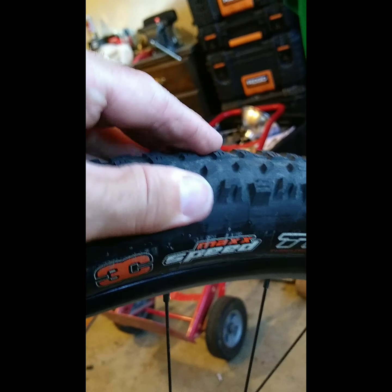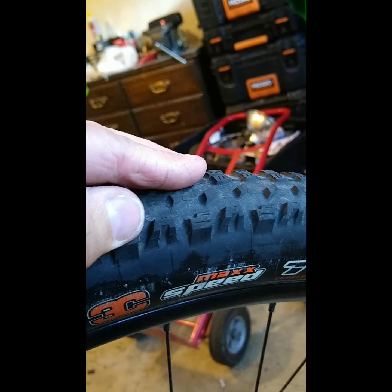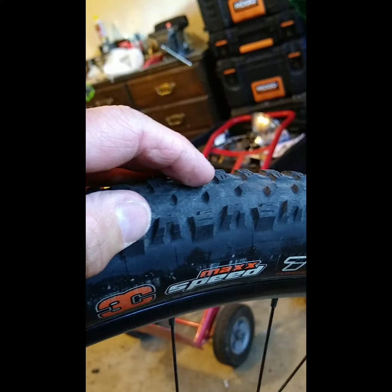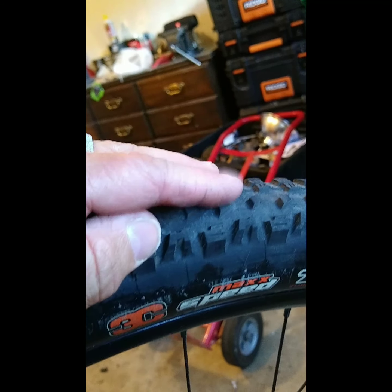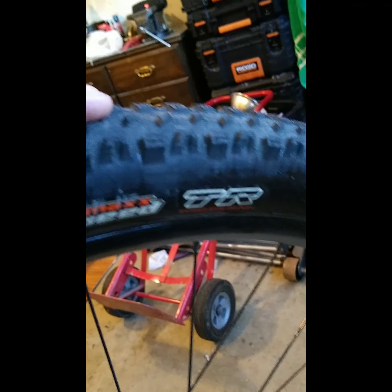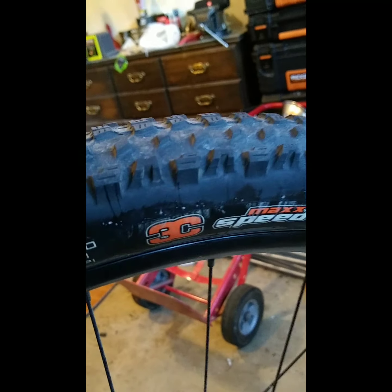MaxGrip would be a very soft, very grippy tire, good for rocks and technical terrain. But it will roll slower and have more resistance because of the taller profile needed to create that grip. TR just means tubeless ready. But you'll notice there's no EXO on this tire — this tire does not have the EXO casing.